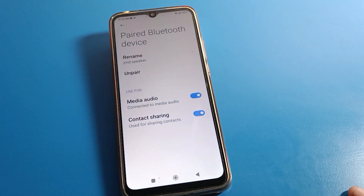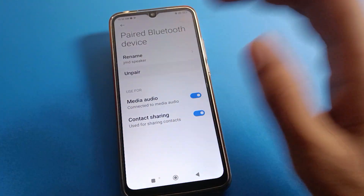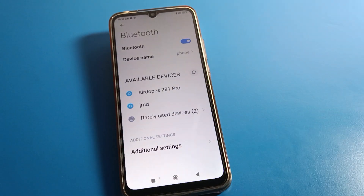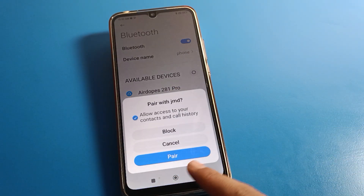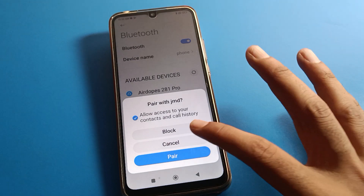If you click the unpair option, you cannot use the device again on your Redmi phone unless you give permission again from the pair option. Then you can use the Bluetooth speaker with your Redmi phone again.